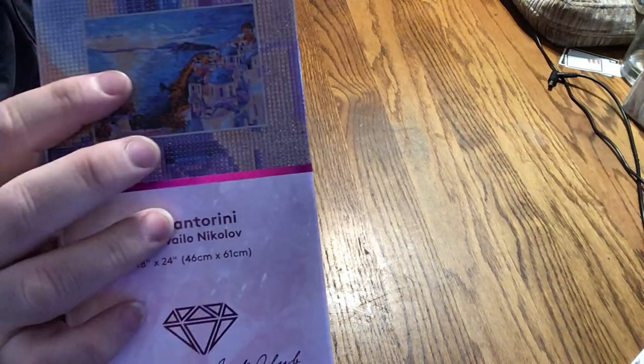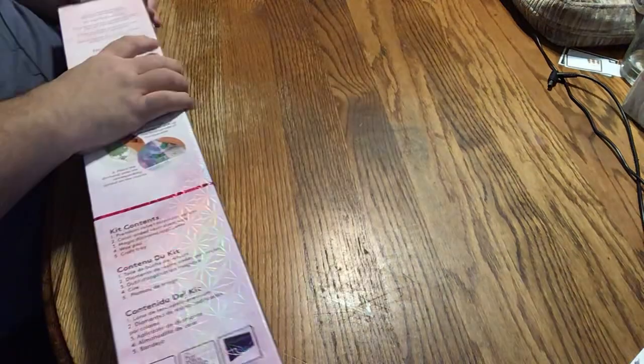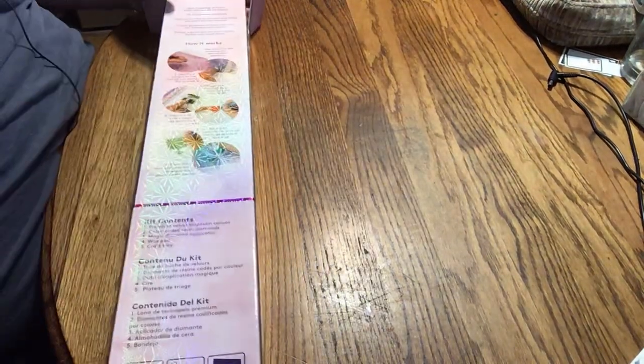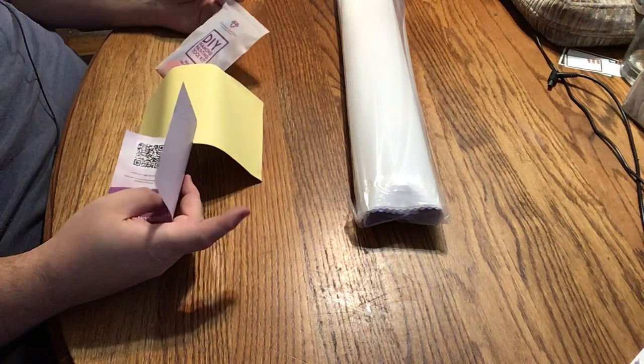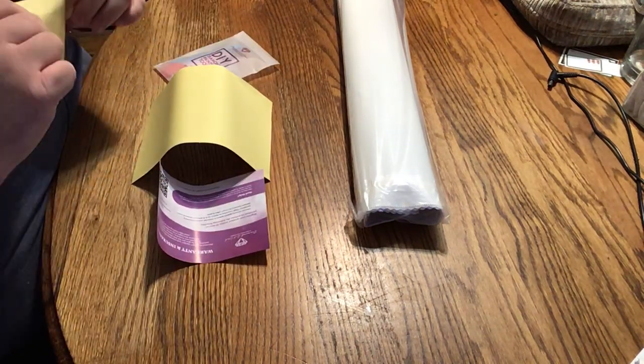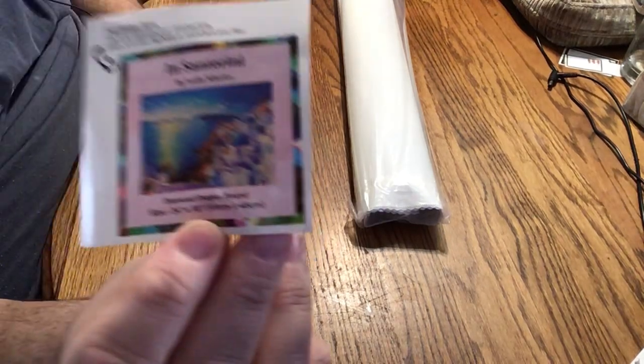It is a 46 by 61. We have the picture printed on the box and the top part is of the painting. I really adore Greece — the ancientness of it, the structures, the beach, everything. It is my style. So again, we have the warranty card, the little sticker, our toolkit — which is basically a basic toolkit — and our sticker sheet.